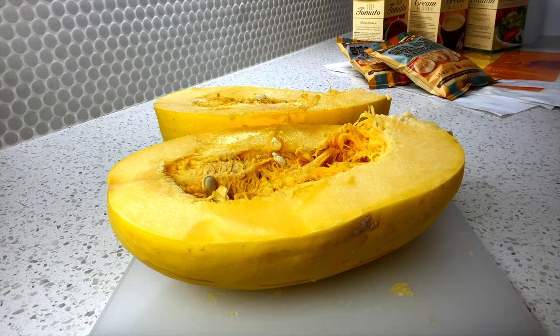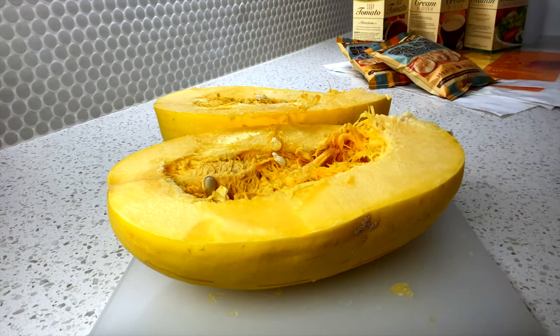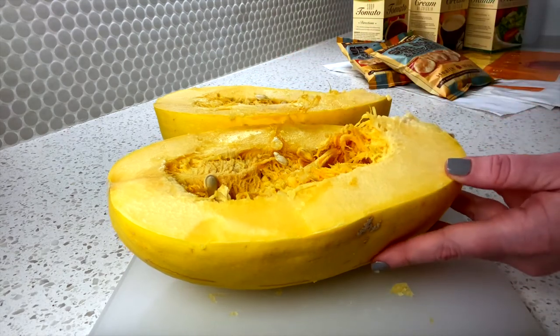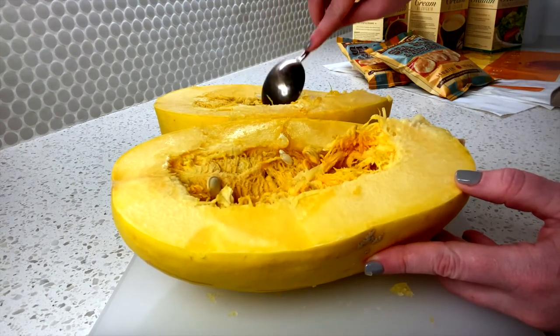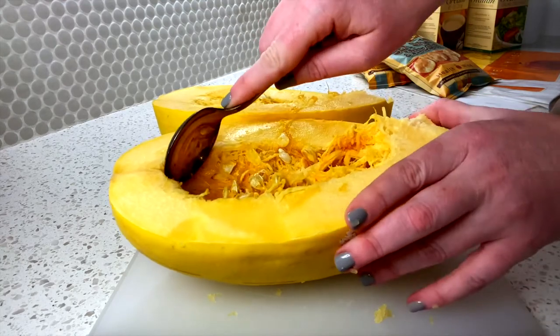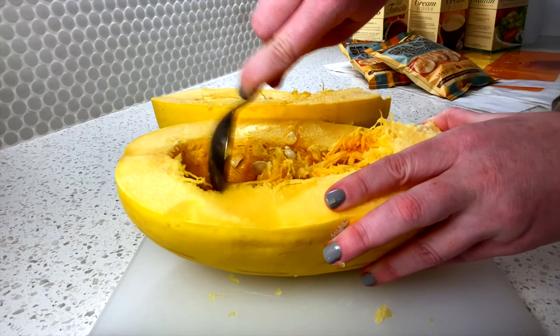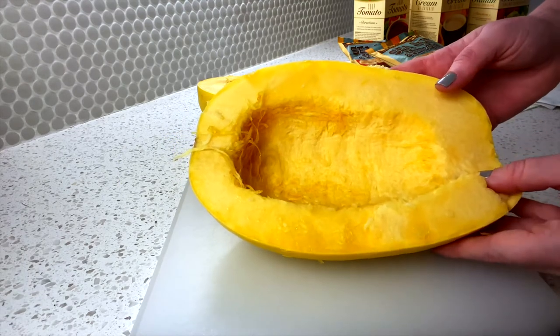This is how a spaghetti squash looks when it's opened. When you open your squash, you'll see that the insides look a little bit like carving a pumpkin, and you want to scoop all of this soft stuff out. I prefer to do it before I cook my spaghetti squash, though I've seen it done afterwards — either way is fine.